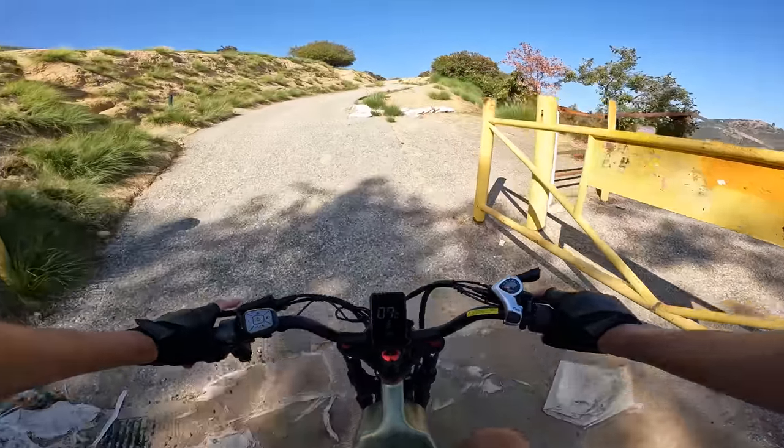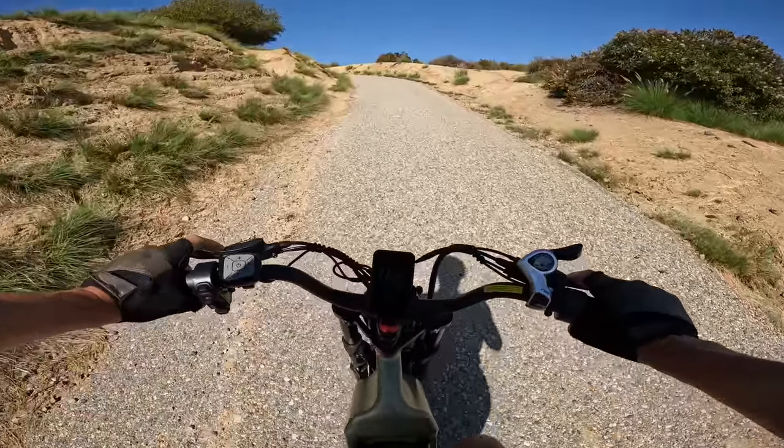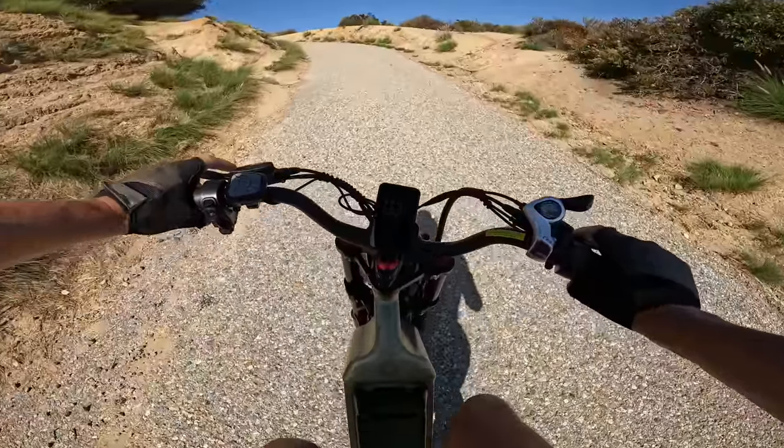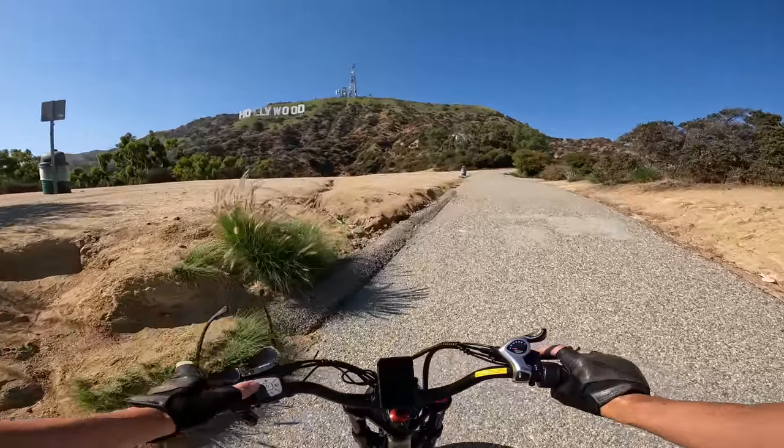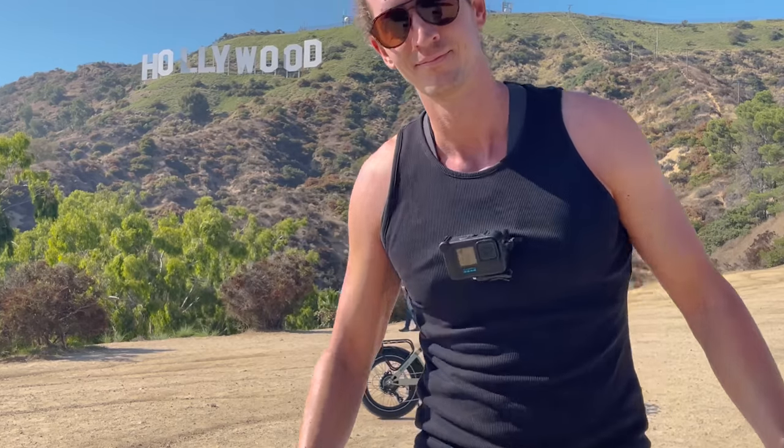This is the steepest of the steepest — I'm pedaling here, no question about it. Full throttle and pedaling, we can just barely make this hill. Made it!